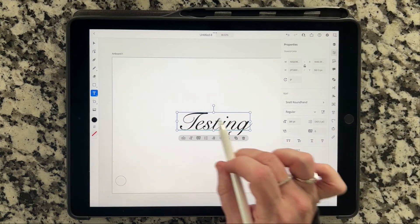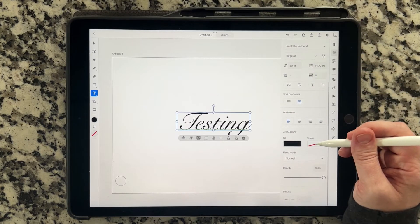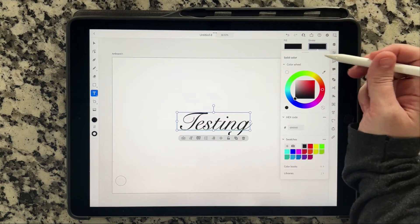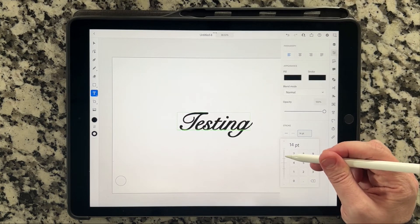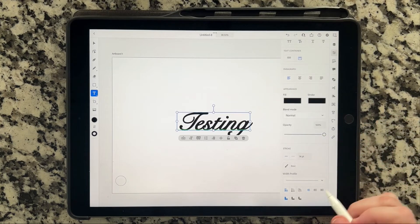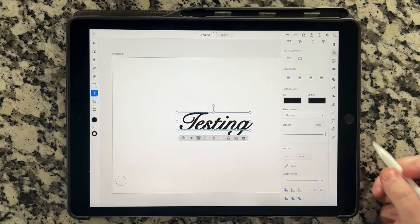Now we're going to add a stroke to this. We're going to go over here, tap on stroke, tap black — so we have a black stroke. Then we're going to go back into the stroke menu, all the way at the bottom, and change the stroke thickness to where we want it to be. That looks good. I'm going to round the edges out because that's what I want to do. Again, if you don't want to do that, don't do that step.